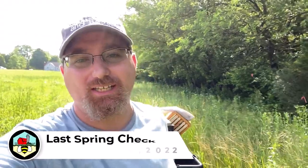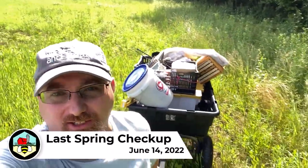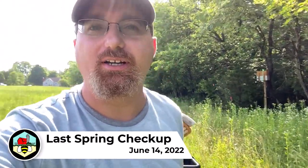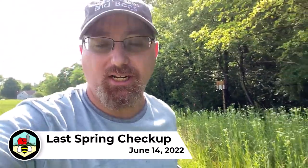Hey there! Welcome back to West Farm and Bees. Today is June 14th. I got myself a handy cart because the ground is pretty wet — we've had some pretty good thunderstorms roll through the area. Today we're going to get in here and check our hives and see how they're doing. It's been several weeks. So I'm doing a complete hive check on all of them, seeing where each of them are, and that'll let us know what we need to do with the nukes.